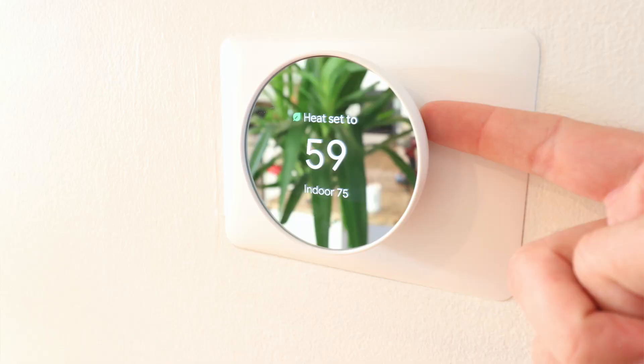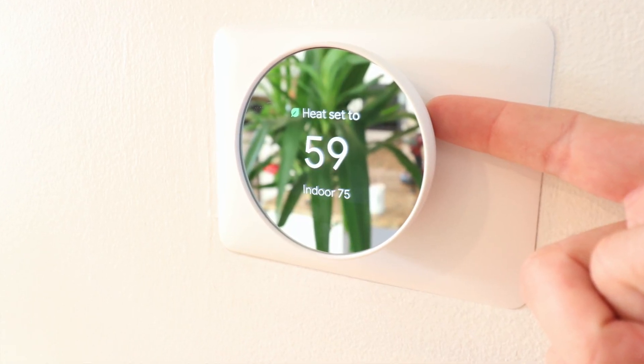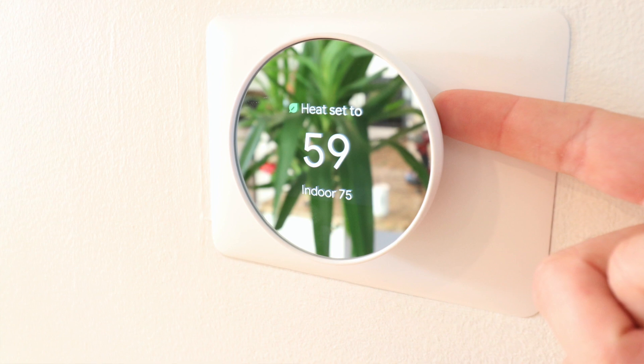The Nest temperature sensors don't work with the new Google Nest thermostat, so if you want room control with the Nest temperature sensors, you won't be able to get that with the 2020 version of the Google Nest thermostat.